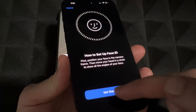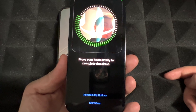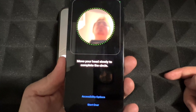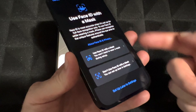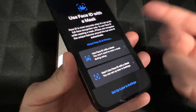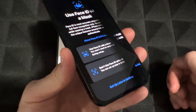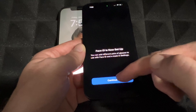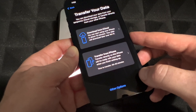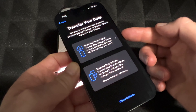To set up Face ID, all you have to do is move your head in a circle — looking up, sideways, down, and then the other side. I'm just moving my head in a circular fashion and we're done. You can use Face ID with a mask or without — I would suggest setting up the mask option as well, just in case. It's just going to ask you to do the same motion again, then continue.